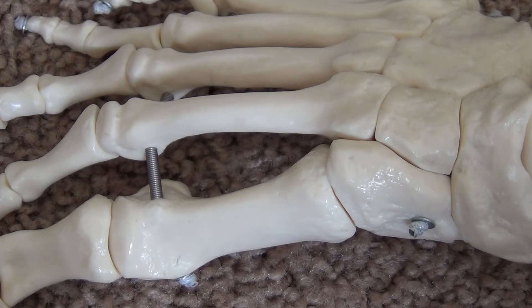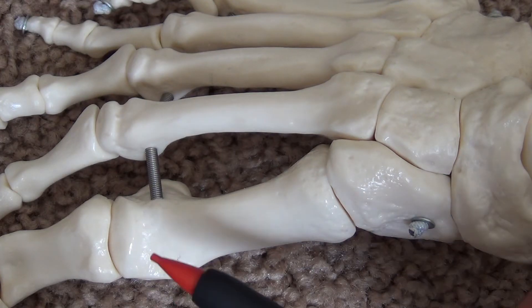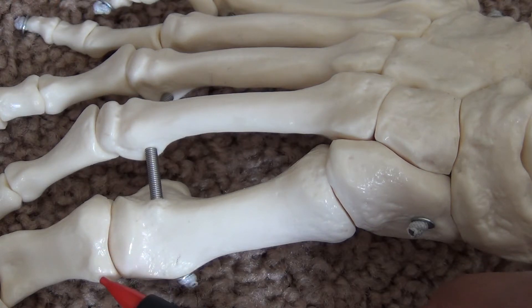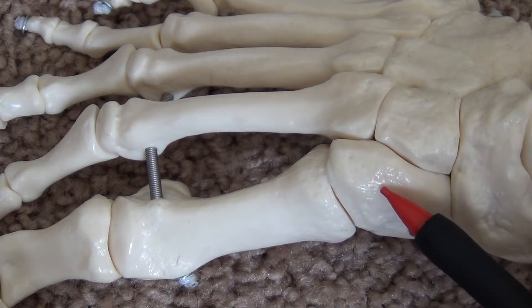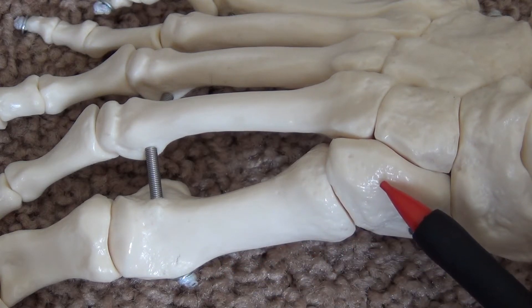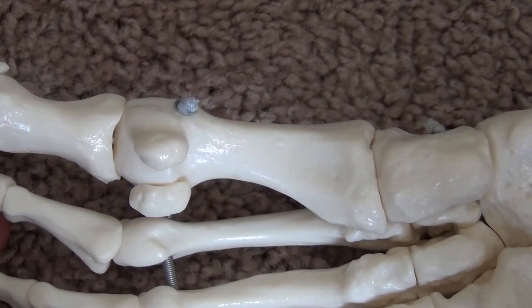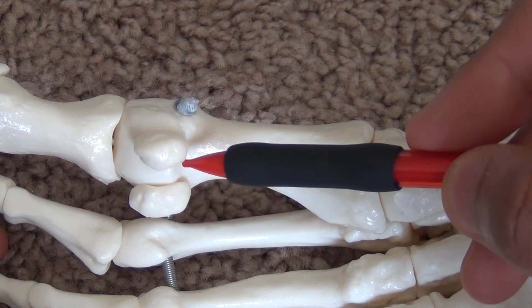The first metatarsal articulates anteriorly with the base of the proximal phalanx of the hallux, forming the first MTP joint. Posteriorly, it articulates with the first cuneiform, forming a tarsal-metatarsal joint, and inferiorly with the medial and lateral sesamoids.